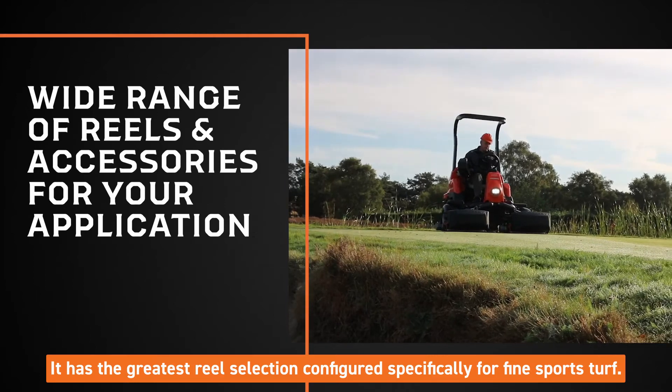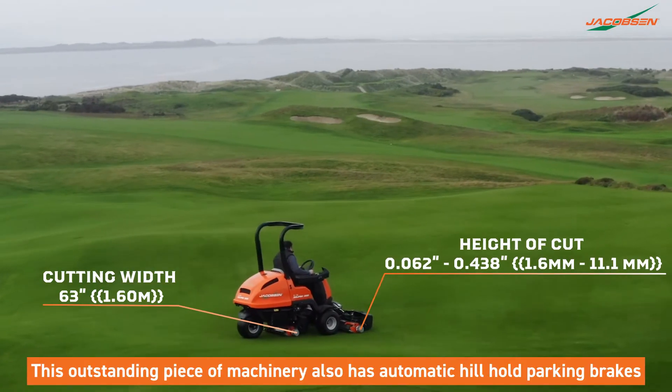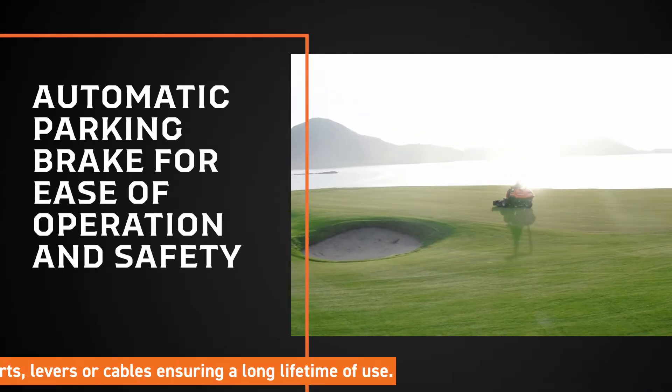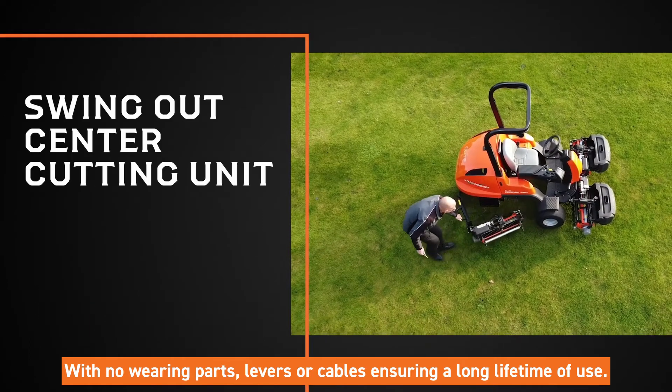It has the greatest reel selection configured specifically for fine sports turf. This outstanding piece of machinery also has automatic hill-hold parking brakes, with no wearing parts, levers or cables, ensuring a long lifetime of use.